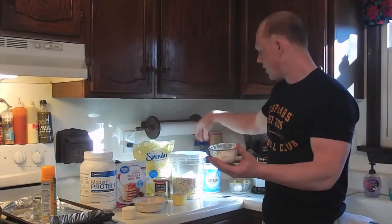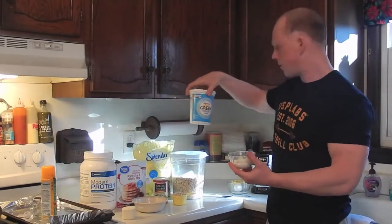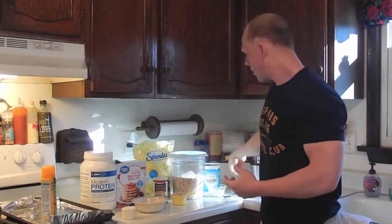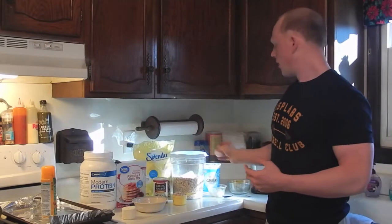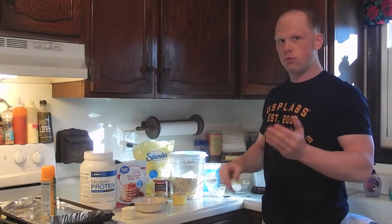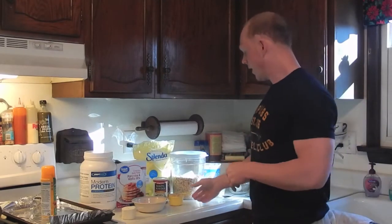For wet ingredients, I'm going to use three tablespoons of Greek yogurt — I use Wakeman's brand — one whole egg, and some water to bring everything to a batter-like consistency when we mix it all together.